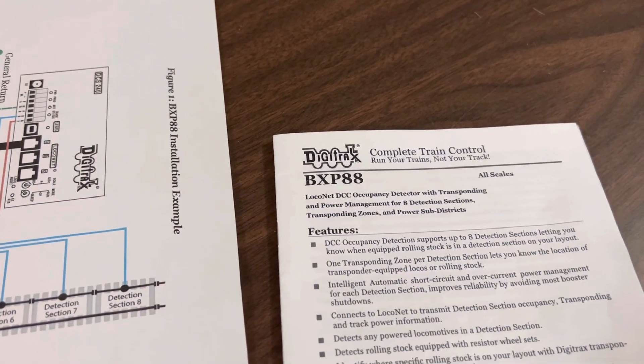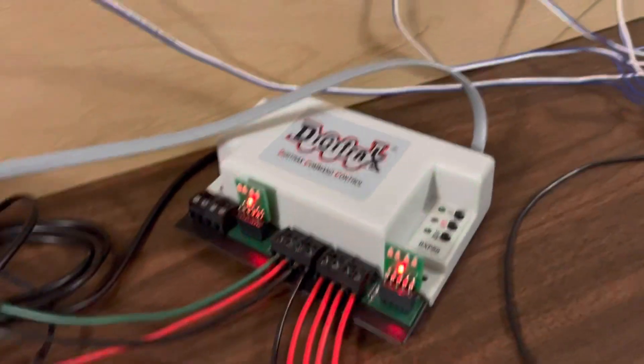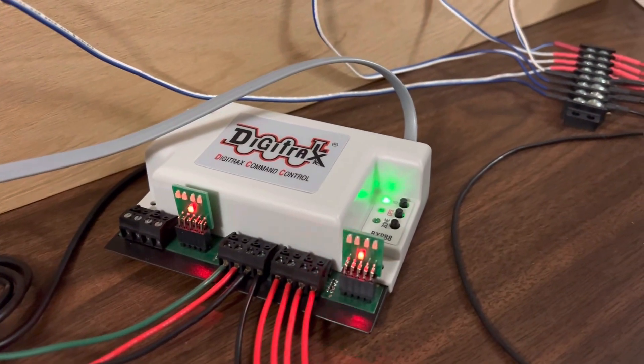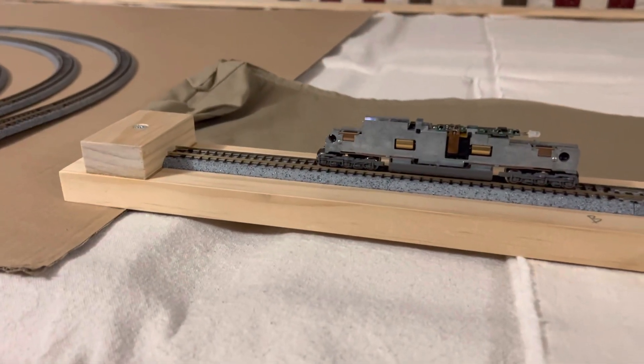This video is about the BXP88. You can see here I've got one hooked up, and what I've got it hooked up to, first of all, is a test track here.